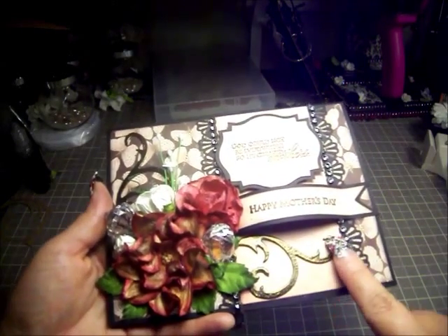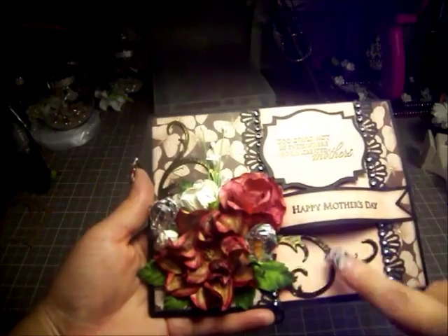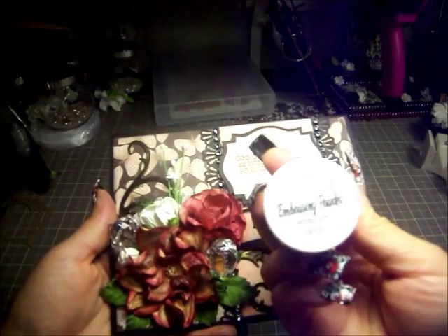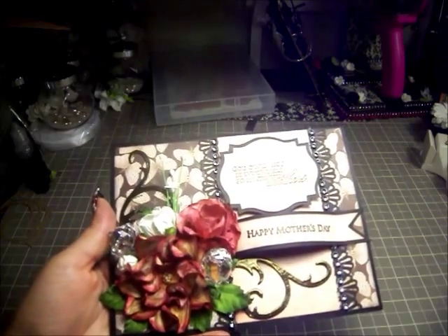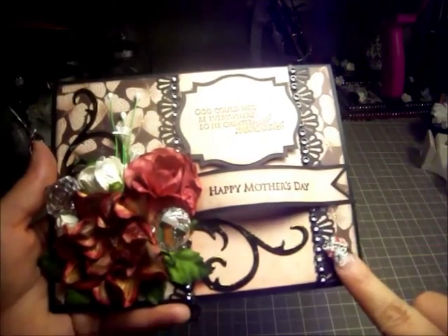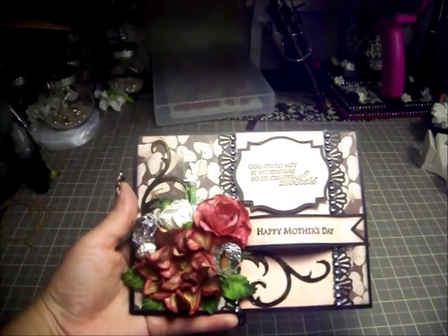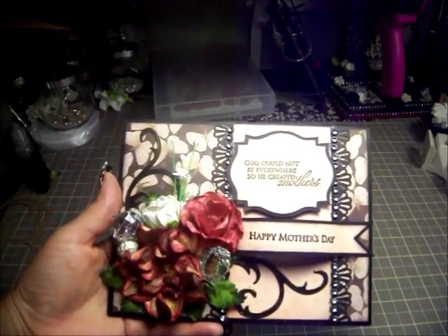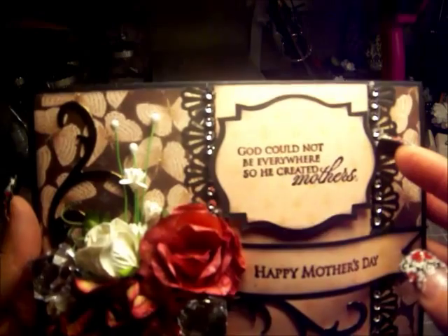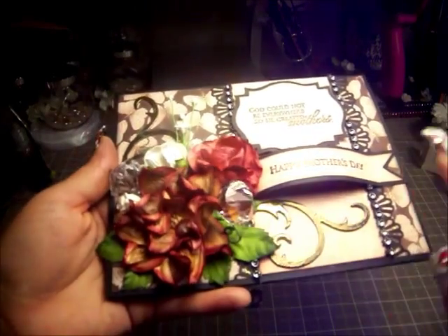Right back here is the smaller flourish from the Tim Holtz Sizzix flourish die. I cut out two on lightweight chipboard and embossed it with Lindy Stamp Gang embossing powder in Midnight Gold — it's a really dark type of gold, not bright. The paper collection I used is the Mariposa paper stack. It's all on black cardstock. I used that same 'Happy Mother's Day' stamp, and for the sentiment I chose to put it up here — it says, 'God could not be everywhere, so he created mothers.' So this one is going to my mom.